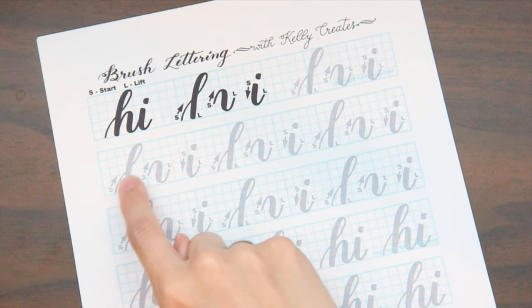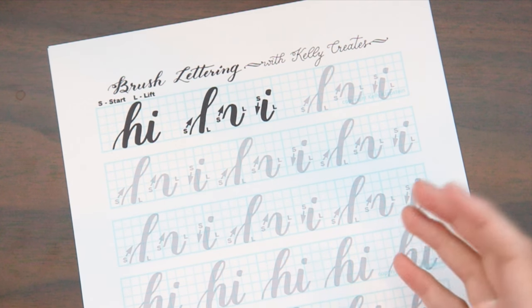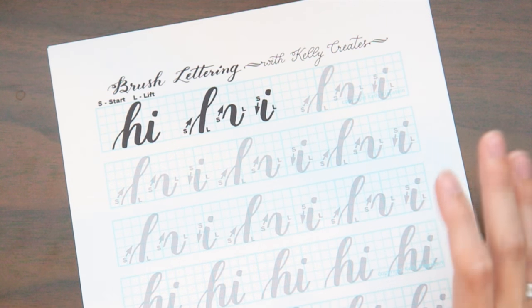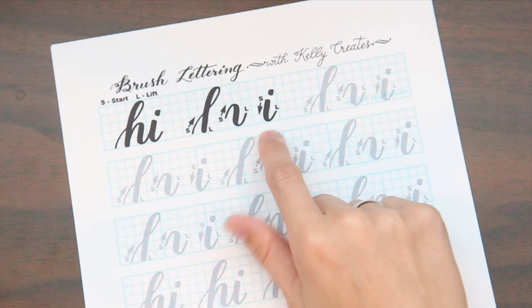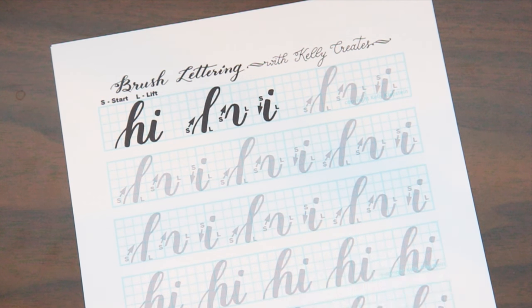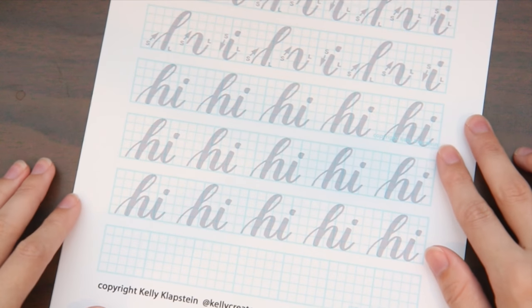I'm now strongly considering purchasing her worksheets because they're really good and her font style is very much like how I naturally write. The cool thing about Kelly Creates worksheets is that they show the start and lift points — the direction you should start your letter and when to pick up your pen. With calligraphy, unlike cursive, you take breaks in the middle of letters to get the strokes you're looking for, and the worksheet shows you exactly where to do that.